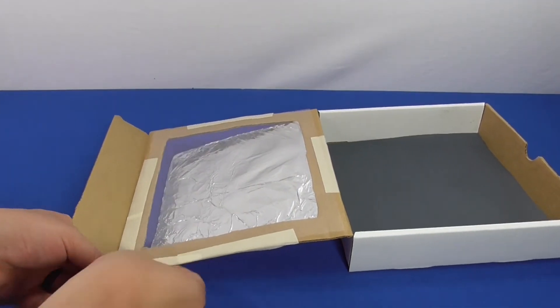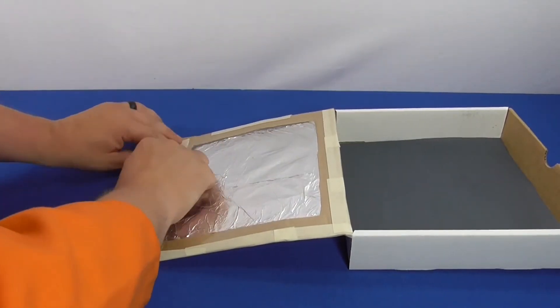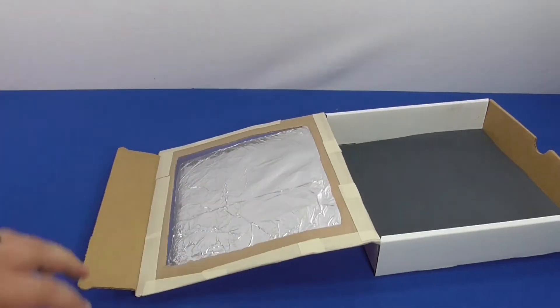Cover any air leaks around the box edges with tape, making sure the box can still be opened to place food inside or remove it later.